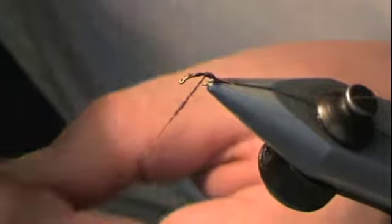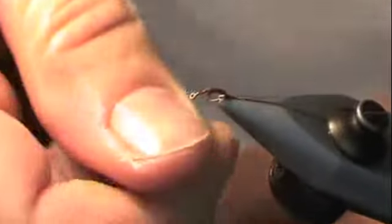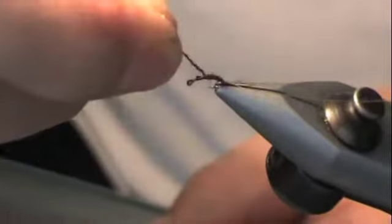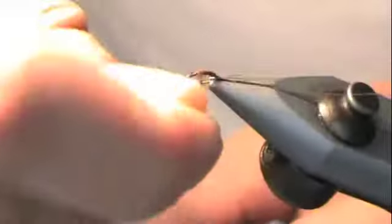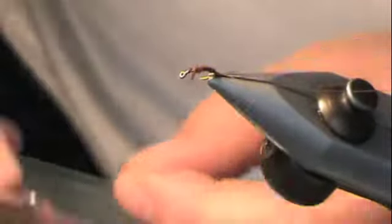Now a little bit more. You want to taper the body from nothing to something — really tight at the tail to thick at the thorax. Continue to spin and go forward, moving toward the eye, making sure the body is getting a little thicker. It's okay to back it off a little bit if you end up with a big bump. When you get up to the thorax it's okay if it gets a little more bulky — you're going to cover it up anyway. At this point I'm pretty much done with this color of brown.